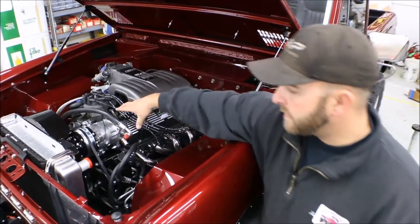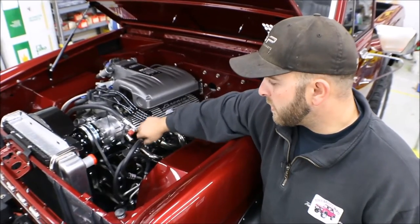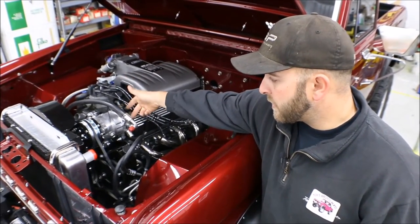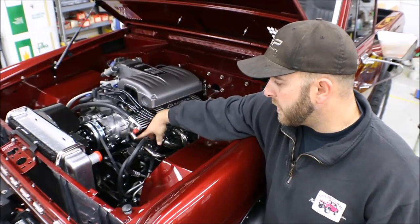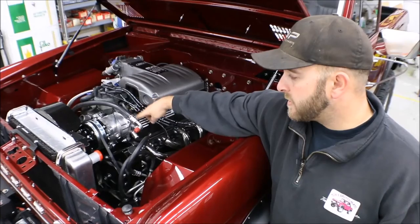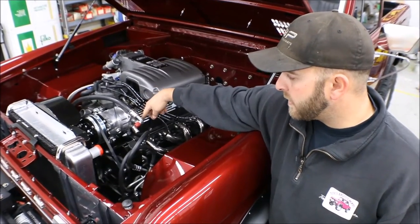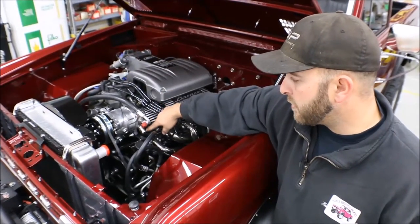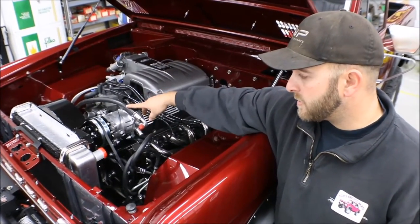I also rotated the compressor. Vintage Air wants you to have these straight up for your hose connections, but I rotated the compressor over so that the connections would be out towards the driver's side wheel well here. You can still route your hoses over — they've got a bend on them that still allows you to bend them over and run to the passenger side for both your high and low pressure hoses.